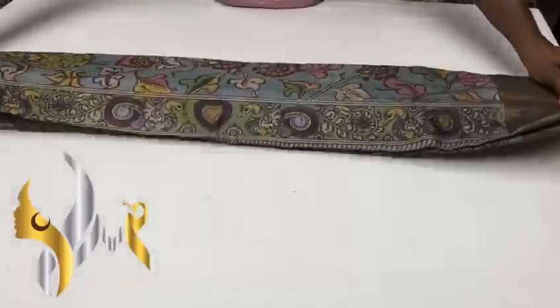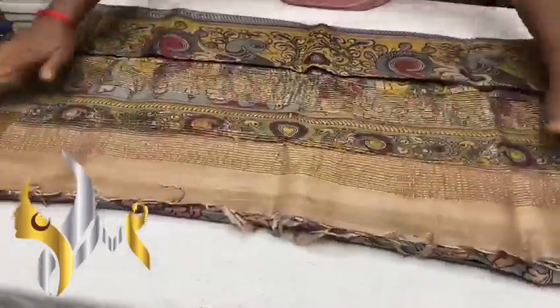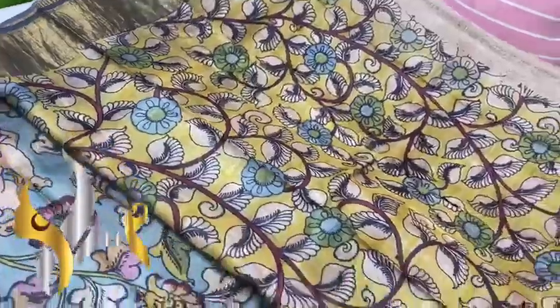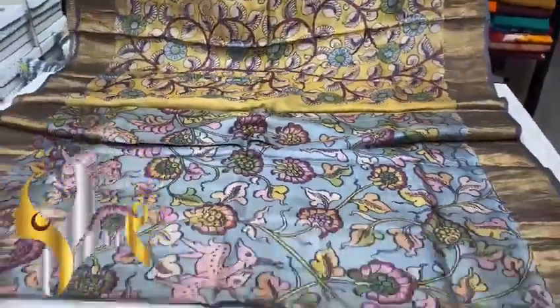Pure pen kalamkari hand painted saree on tassar silk. We have a beautiful pallu here with kalamkari design — a traditional design loved by all the ladies. This is the blouse piece, a yellow color blouse piece with kalamkari design. The saree has a jari border on both sides.